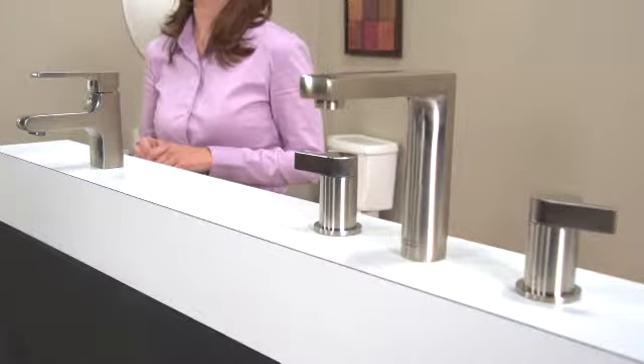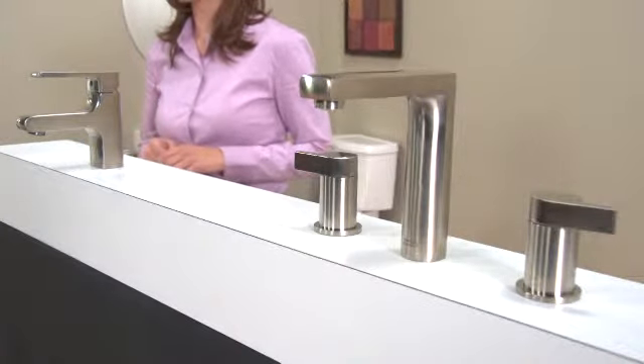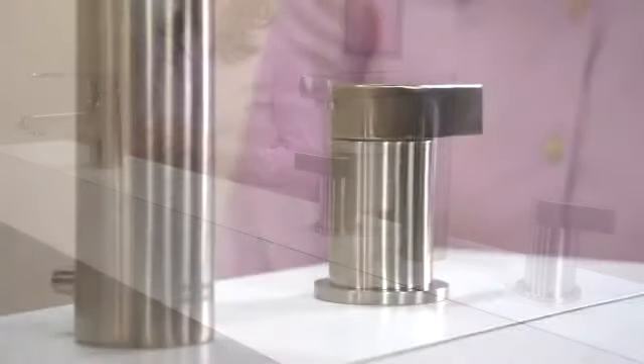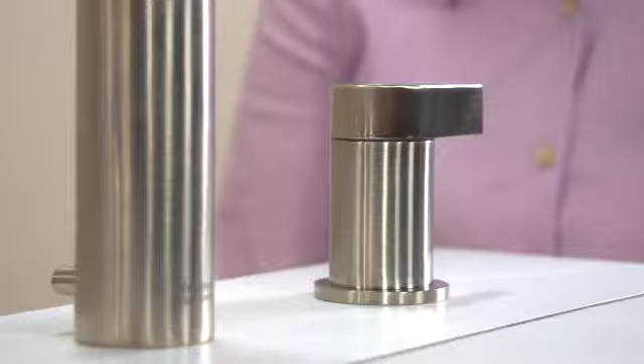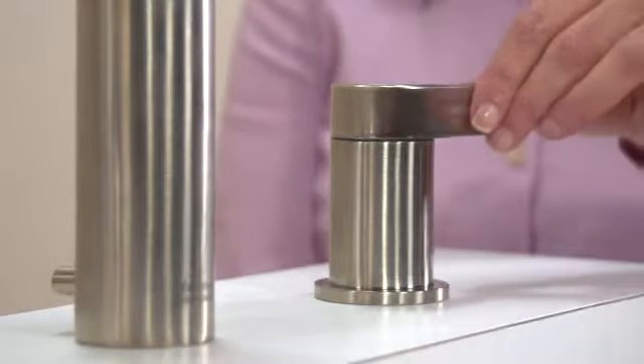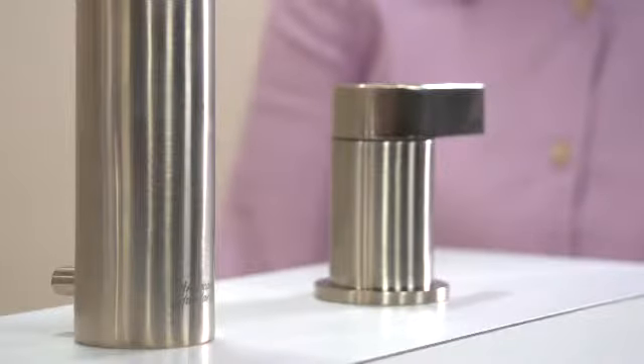This elegantly contemporary faucet comes in your choice of chrome or brushed nickel finishes. It's wrought from durable brass that won't dent or ding, so it will keep its gorgeous finish for a lifetime. No worries about drips either, thanks to the smooth-acting, long-lasting ceramic disc valve in each tap.